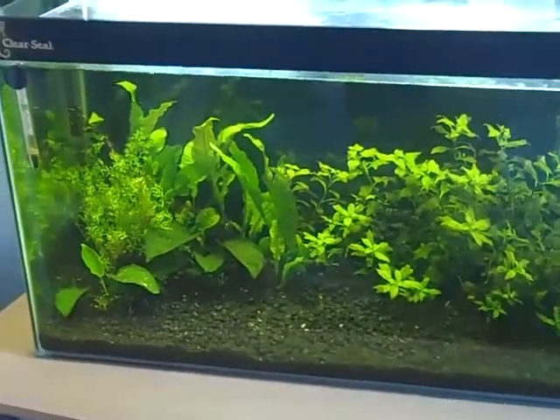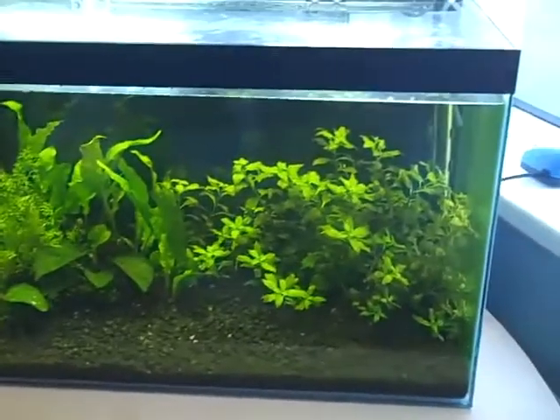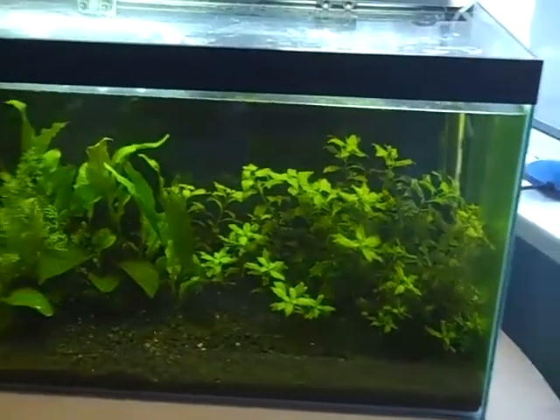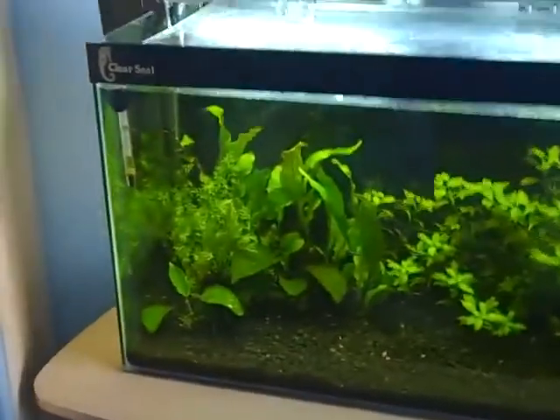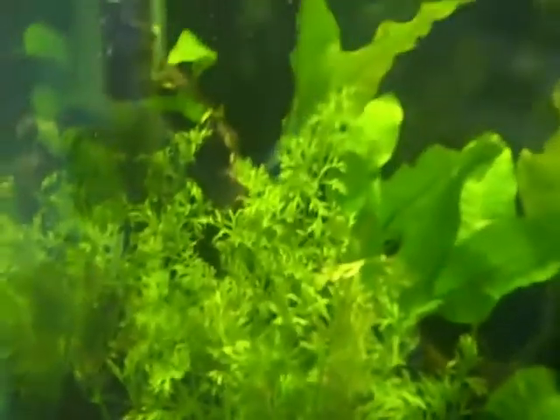Hey everyone, this is Ross and I'm at the 15 gallon. It isn't looking too bad but there's been a bit of algae growth, so today I'm going to be cleaning the tank. The plants are still looking quite nice — that water sprite seems to have grown already. It looks quite nice there, just more jungle-like.